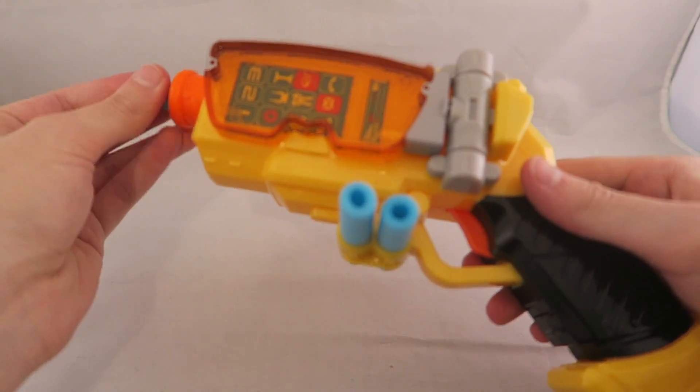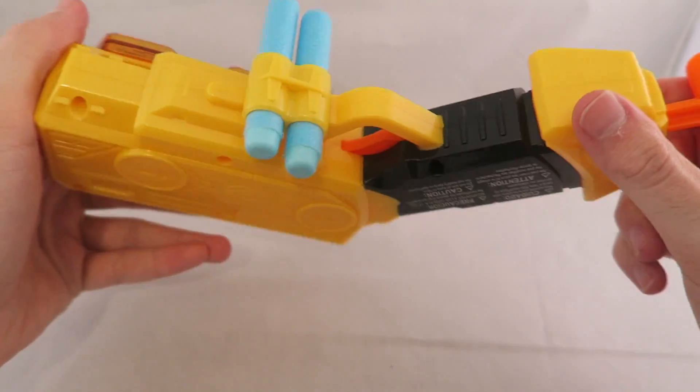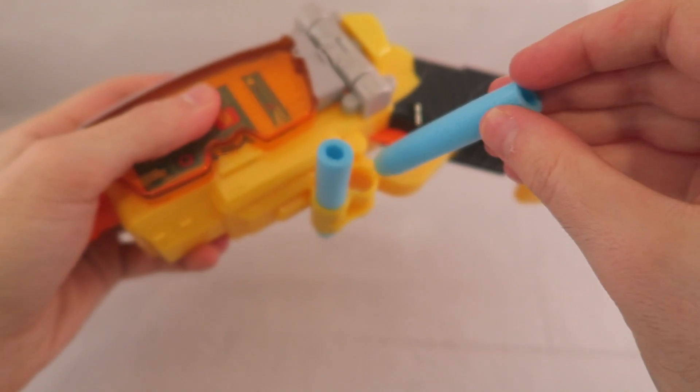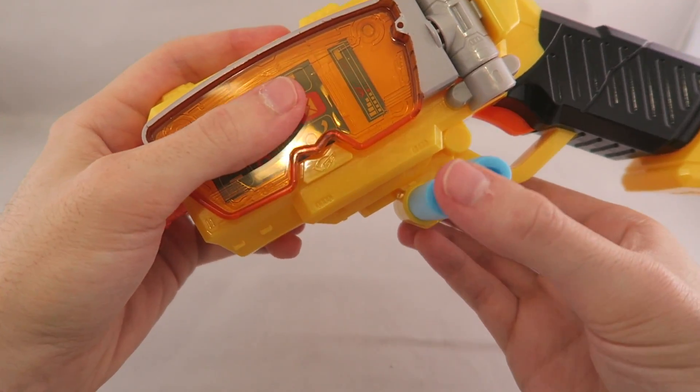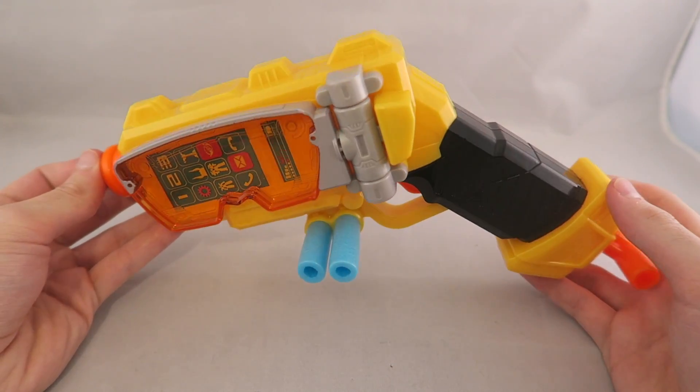Obviously you get three darts. This has no lights, no sounds, and there's nowhere to put the key — nowhere at all. So this has no lights and sounds of any kind, not even a fake way of using the ranger key in it, which is very disappointing.